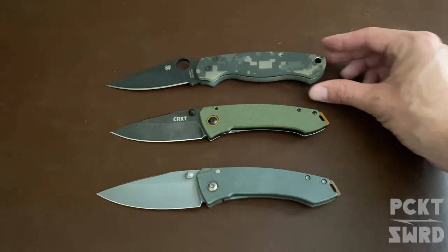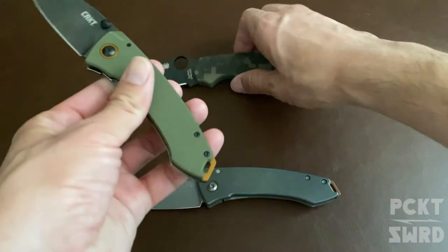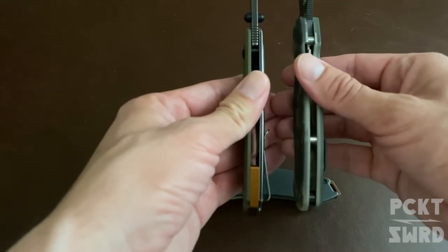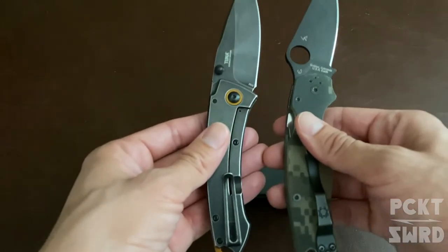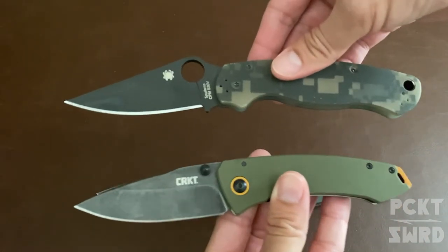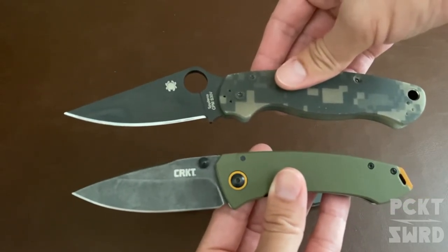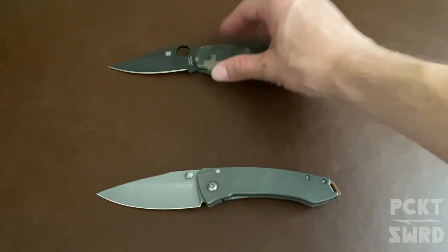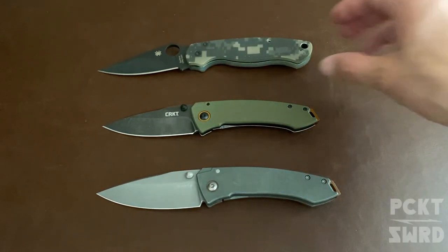Compared to the Paramilitary, they're definitely thinner in the handles, definitely shorter — definitely not as long — but a really nice EDC carry. Thanks for checking the video out, shoot any questions in the comments. You guys have a good day!